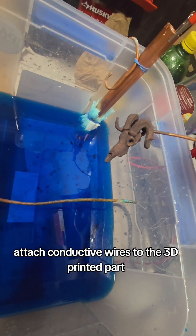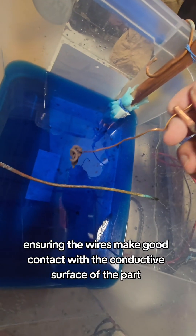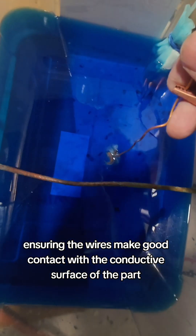Attach conductive wires to the 3D printed part using an alligator clip or similar, ensuring the wires make good contact with the conductive surface of the part.